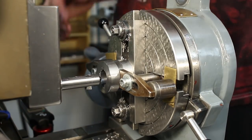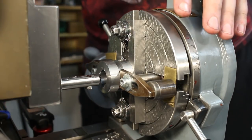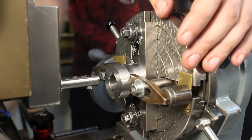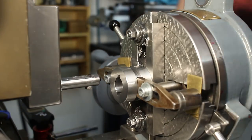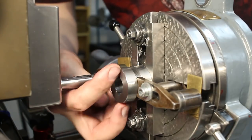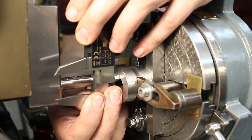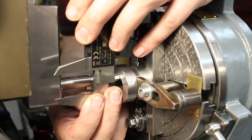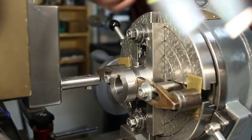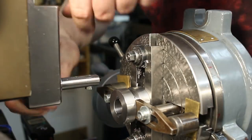There we go. Now I'm down to theoretical depth of my cut. I'll move the table out so I can get a caliper. The overall dimension here is not critical so I'm just checking it with a caliper. It should be 22.25 and I get 22.27, so that's plenty good.